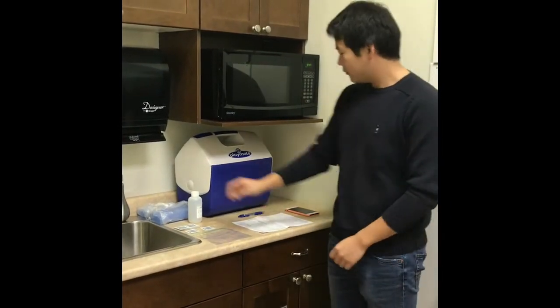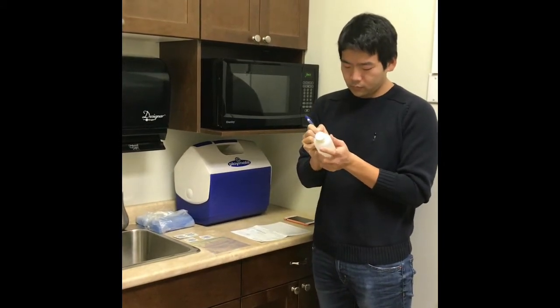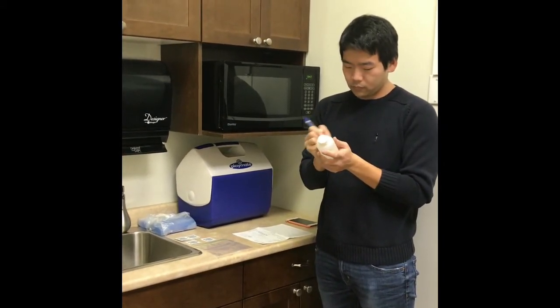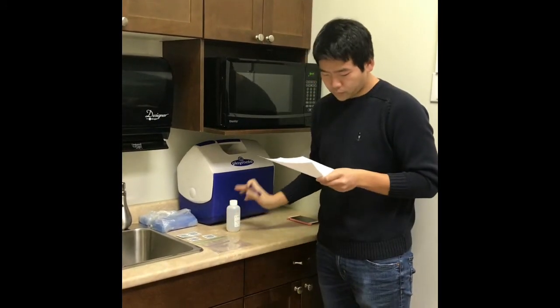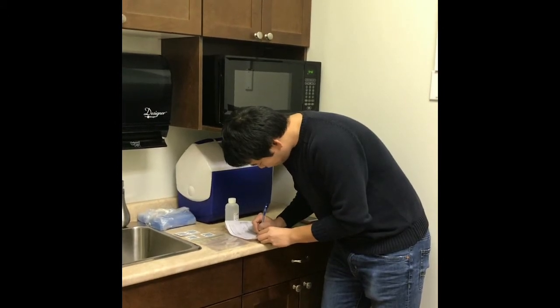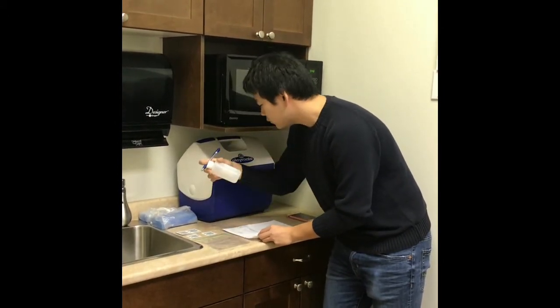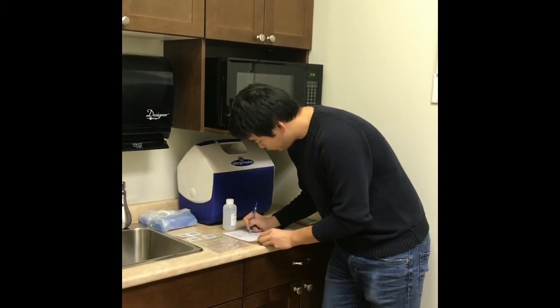Step 1. Label the sample bottle and complete the requisition form in full. It is imperative that all information is accurate and all blank sections are completed, so the sample does not get returned by the labs.